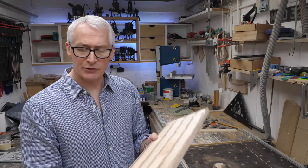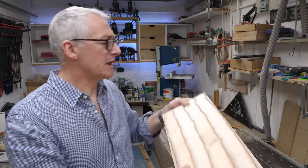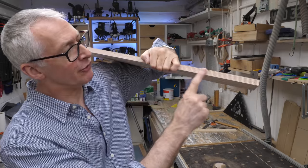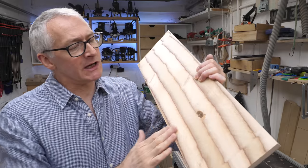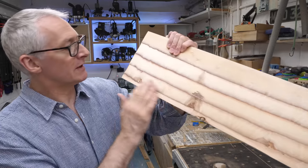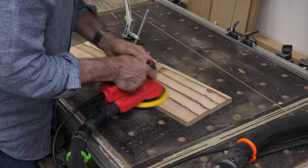That's worked out pretty well - a very clear step where you can see the snipe happening. One slight concern about doing anything like this where you're exposing the inner layers of ply: ply always looks great on the face and the good face, but when you expose the inners you always see stuff you weren't necessarily meant to see - knots and things. So we'll give that a quick clean up with a bit of sanding and see what we end up with.